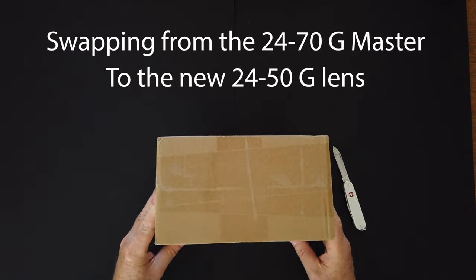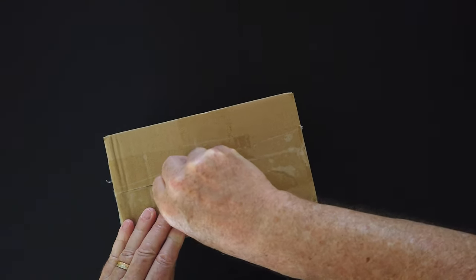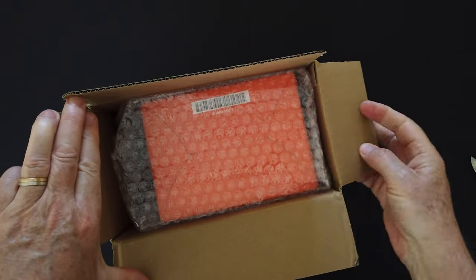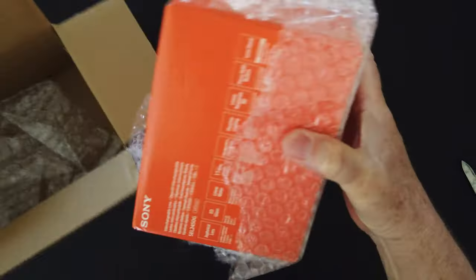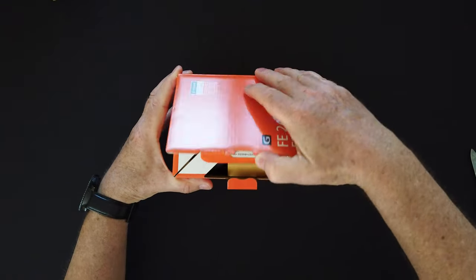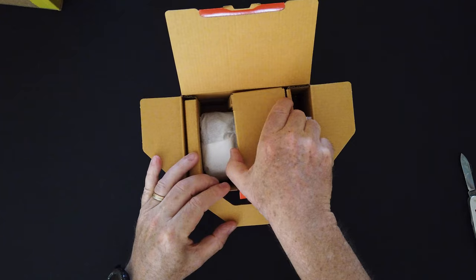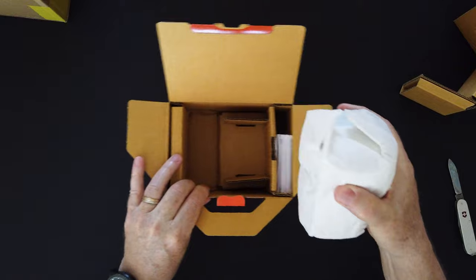In last week's video I talked about the idea that I had to change my 24-70 G Master for a 24-50 G lens from Sony, the new lens that is just out. I've linked that video just above if you'd like to go back and have a look at it. Basically I looked into the metadata history stored in Lightroom to see what focal lengths I favoured the most over the last 2 or 3 years, and I determined that I tended to shoot a lot at 24mm from that lens, and therefore the 24-50 may suit me quite well.